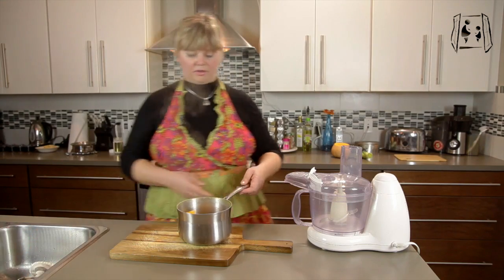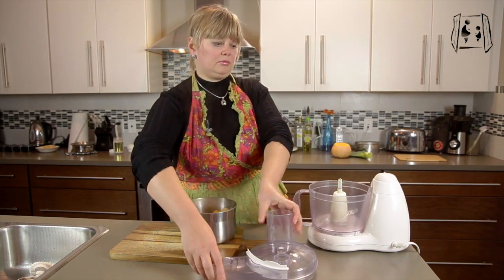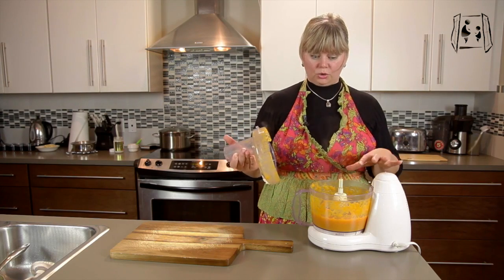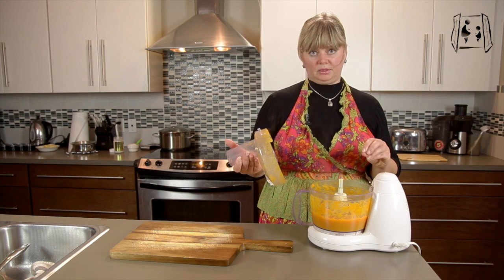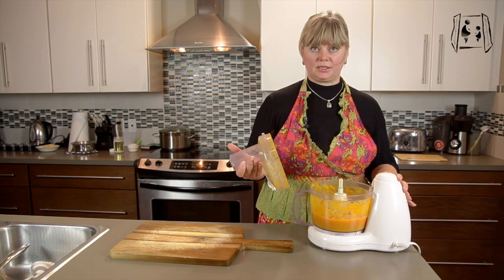Now we have our vegetables nice and soft. All you have to do is put them in the kitchen processor. It's up to you what consistency you want your soup to be pureed — some like a few little bits in the soup, and some like it really nice and smooth. My son likes it nice and smooth, and that's how I made it.